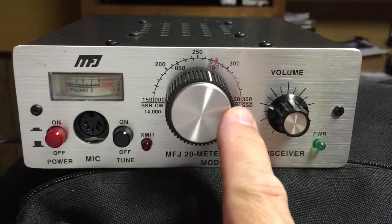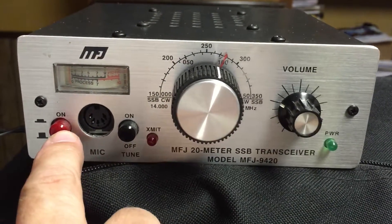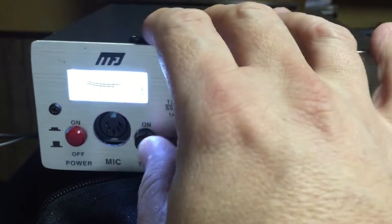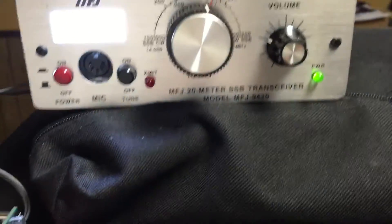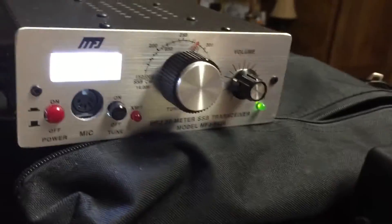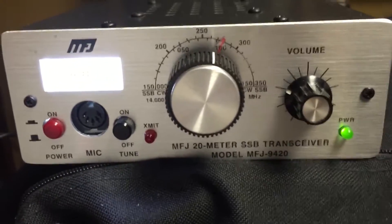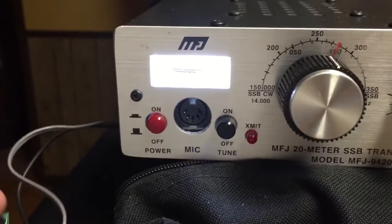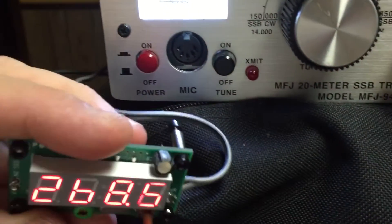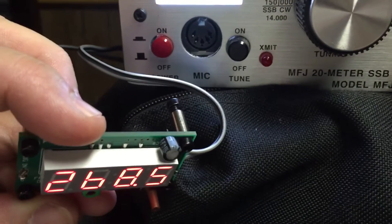So to rectify both of those, I added some LED lights — it's really bright, as you can see. And I also added a frequency counter. This is from QRP Kits, made for some of their radios.